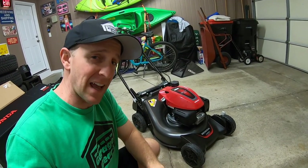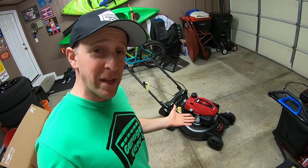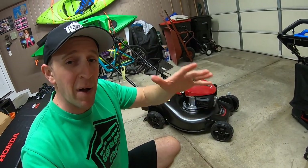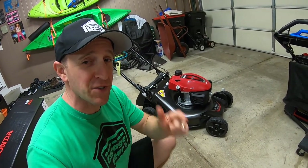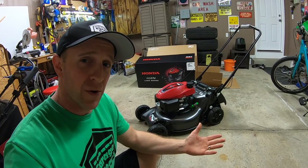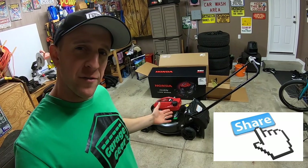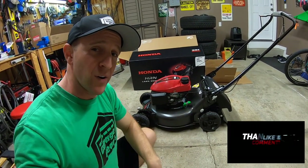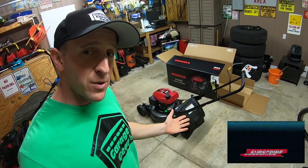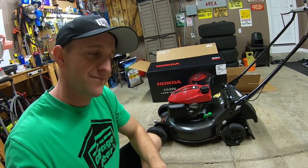I'll be doing a whole video series on this mower, showing you how to make it last a lifetime — everything from protective coatings to installing an hour meter and even a striping kit. The neighbors are going to be so jealous. I have dozens of videos planned for this, so stay tuned. If you have a Honda lawnmower, tell me about it in the comments below. Share this video with a friend or family member, give me a like, and don't forget to subscribe so you can stay up to date with everything here at Garage Gear.